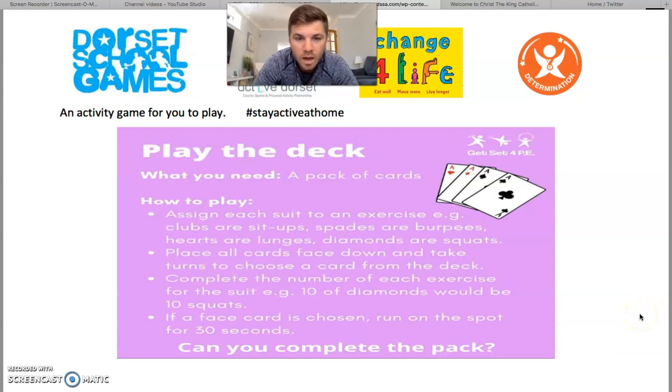Hi everybody, it's Mr Smith. I'm back with another PE game for you. This game is called Play the Deck.